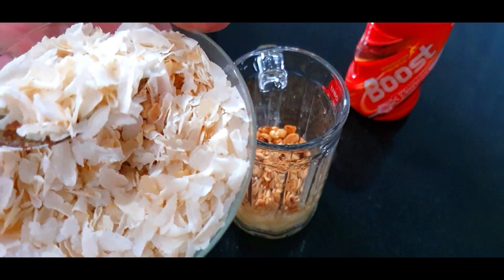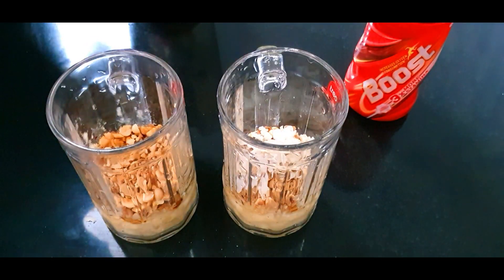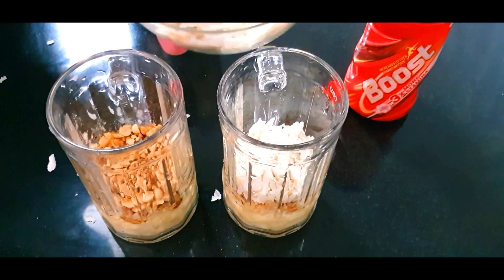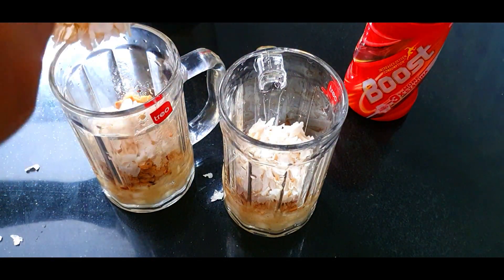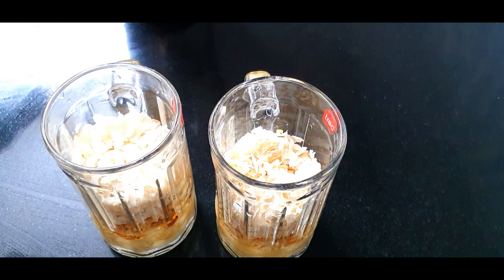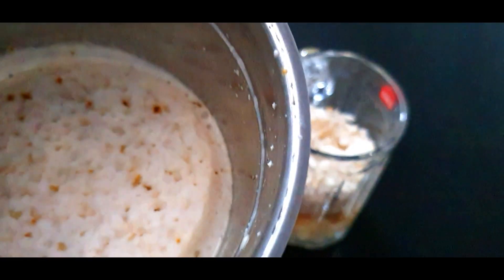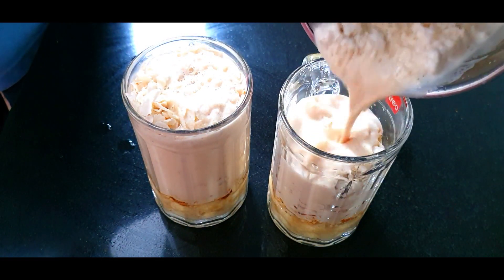There are two types of abels — brown abels and white abels. Now we use white abels. We have already added the abels. The next step: we will add the juice.